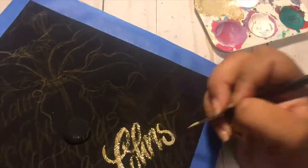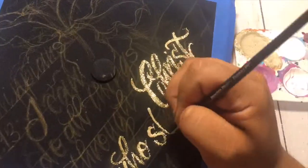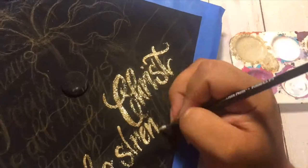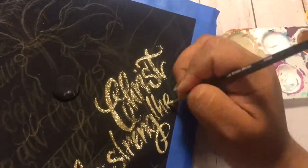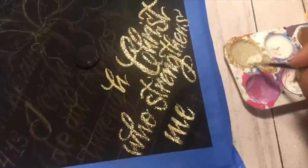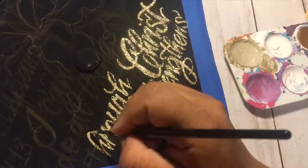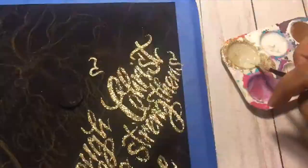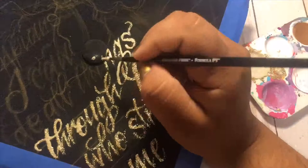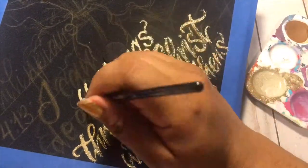The words on this is actually a scripture, Philippians 4:13, which reads: I can do all things through Christ who strengthens me. She wanted that verse — it was very important that she had it on there, so I really wanted it to stand out. And the way that I did that was by putting gold glitter. So here you can see that I'm hand-painting every single letter with the gold glitter.